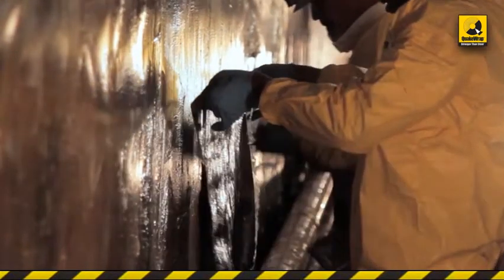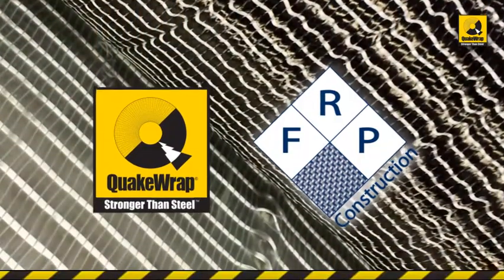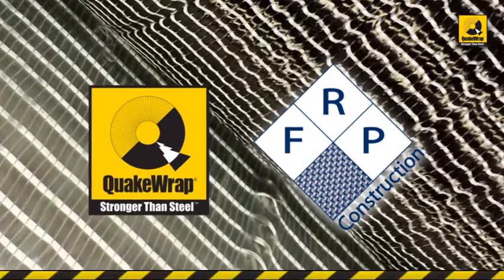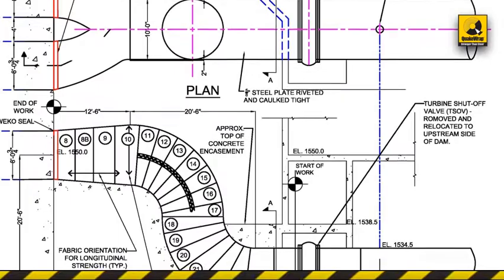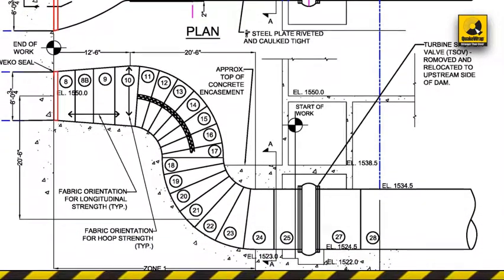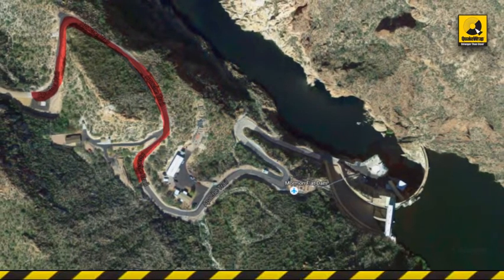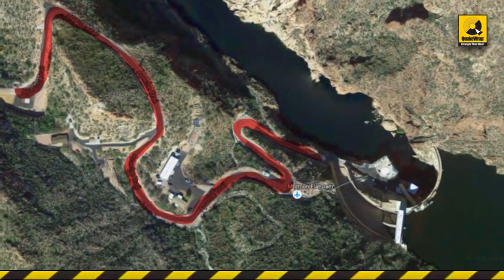Three companies were invited to bid the job, and SRP awarded the Quakewrap Inc. FRP Construction LLC team the design-build contract. Access was available through a 24-inch diameter opening, making this a truly trenchless repair. The complicated geometry of the pipes, the 1.25-mile winding road down the steep mountain, and the limited staging area also proved to be challenging.